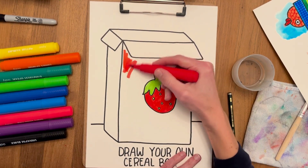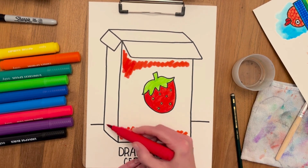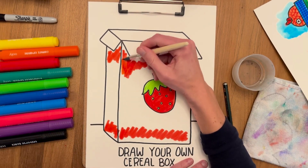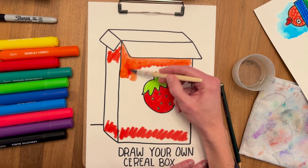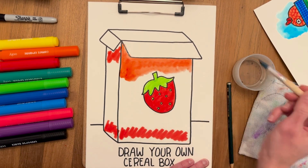Now into the box, I'm gonna put a little bit of red. Then I'm gonna use my brush with water to spread out the color and activate it a little bit.